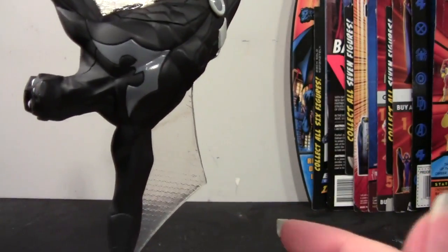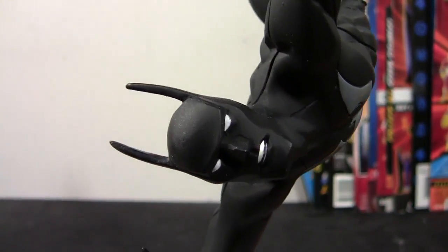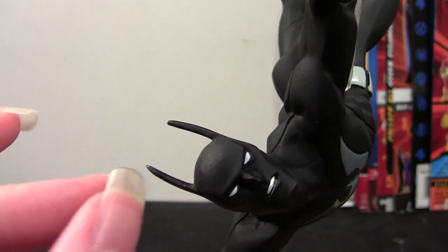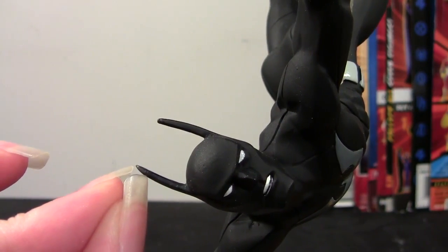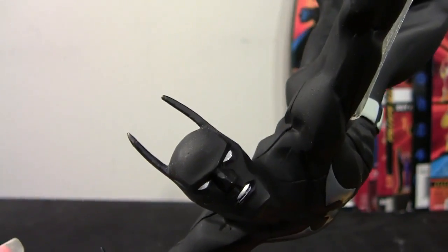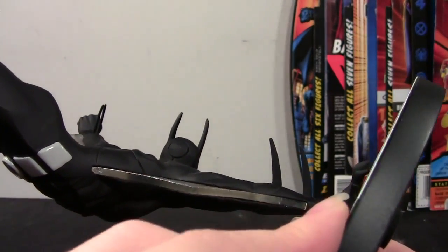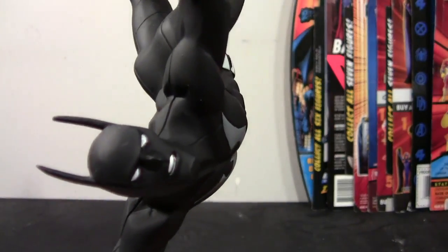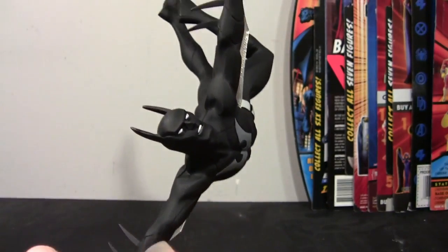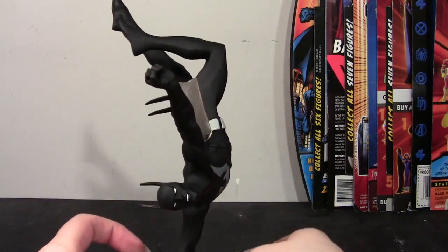Let me jump right in and show you the detail. As you can see, his ears are both there. It was his right ear that was chipped — a good little chunk right here was chipped off. I built it back up with some epoxy sculpt, sanded it down, and tried to get it as close as I could to the left ear in shape and length. It's not 100% perfect, but I think I did a pretty good job. Then I just painted it flat black and it actually looked pretty seamless in the end.